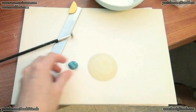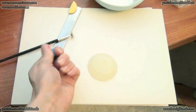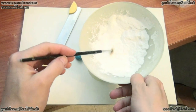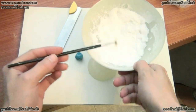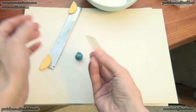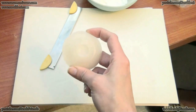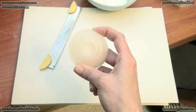First of all you have to condition your polymer clay. Then with my brush I put into my mold just a little bit of talc in this way. And then I take off the excess of talc — I usually blow into my mold so the excess of talc disappears.